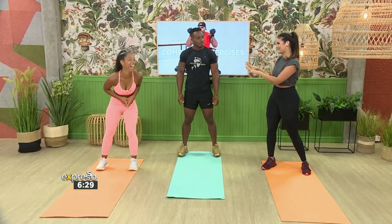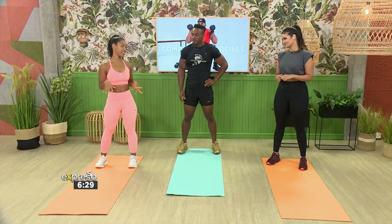Lauren, it's great to have you — you're popping with the colour! Thank you. So we're going to focus on a full body workout and try to hit all those muscle groups as much as possible.